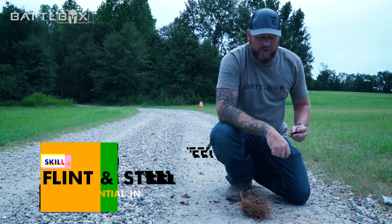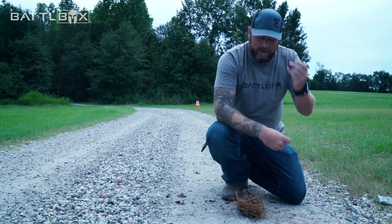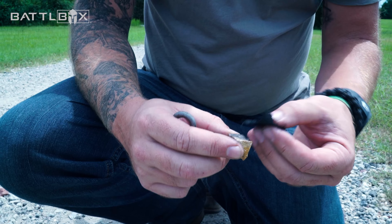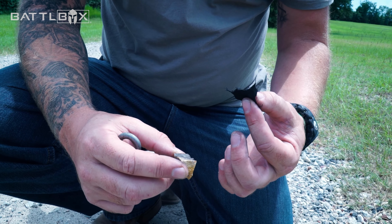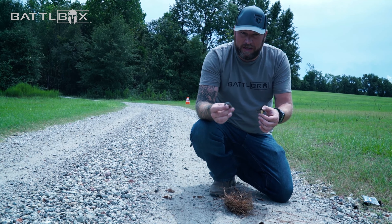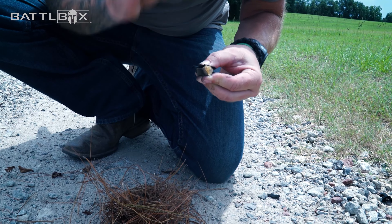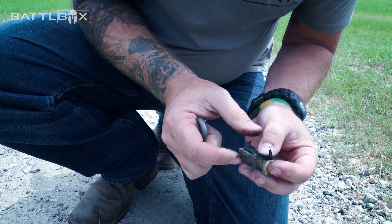Today I'm going to show you how to use char cloth — which I showed you how to make in a past video — to start a fire using a flint and steel. It's actually pretty simple. You take a piece of char cloth and sit it on your flint. Then you take your steel and strike down to get an ember to start on your char cloth at the edge.